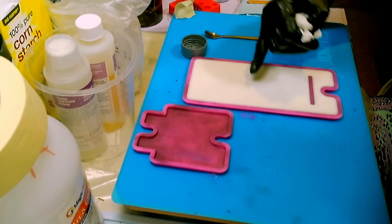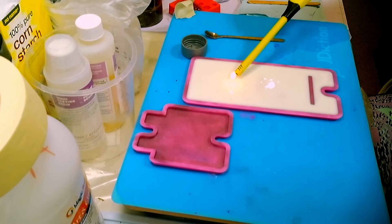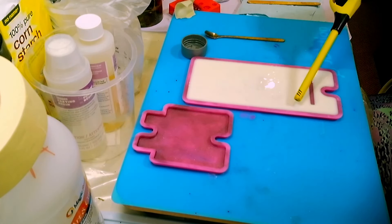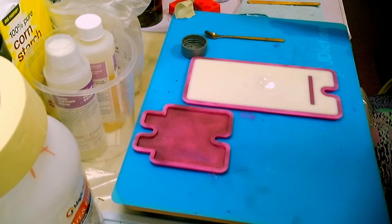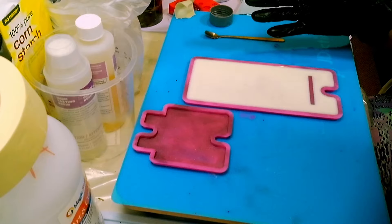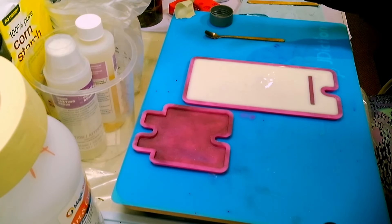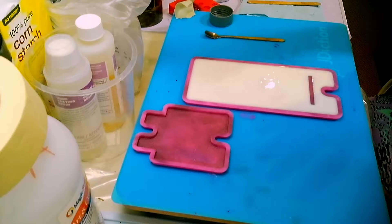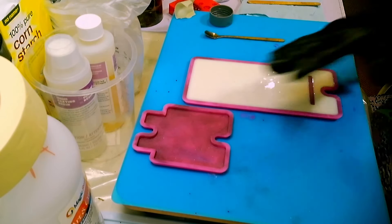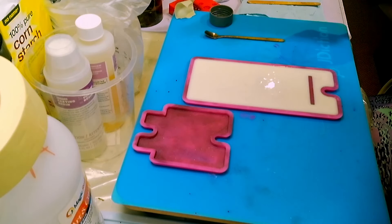I do have some air bubbles in this which we can try to get rid of. The true test is all about how strong this is and whether it can hold a phone without bending. Once it's all poured and set, we'll come back, take it apart, and then move on to the epoxy resin.